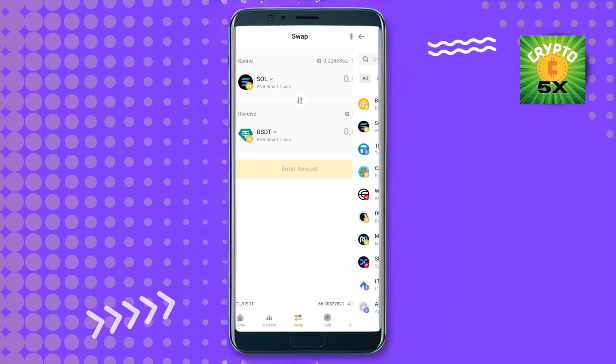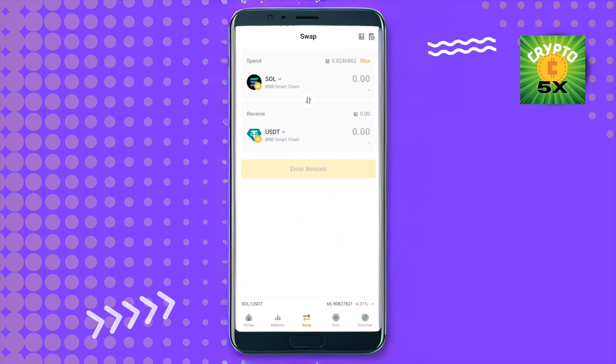Select Solana, then select any other crypto that you want to swap Solana into. Type the amount that you want to swap, then you will need to approve your Solana.